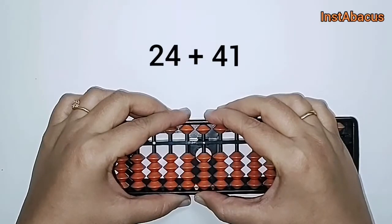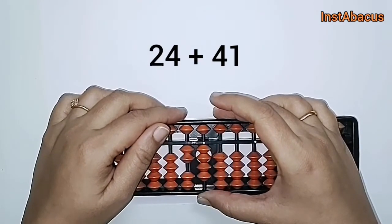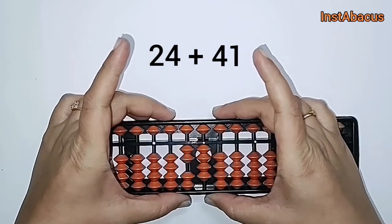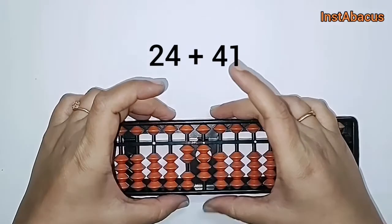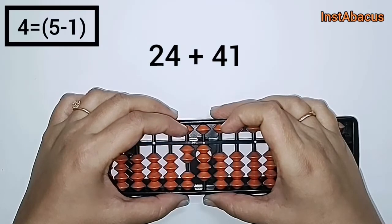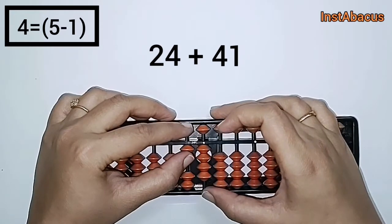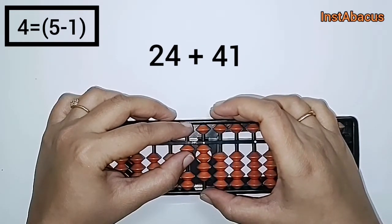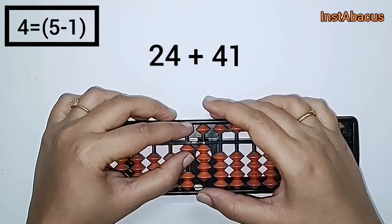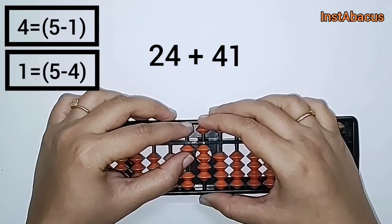So 24 on our abacus. Now to this we are going to add 41, but we don't have enough earthly bits to add 41. The small friend of four is one, so we are going to use it in the form of plus five minus one here in the tens column. And we have to add one in the units place — again we don't have enough earthly bits to add one, and the small friend of one is four.